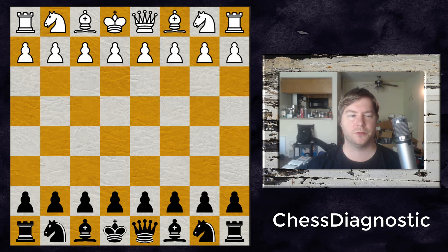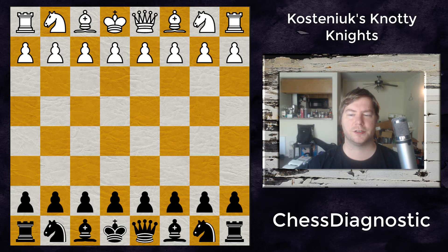Hello everybody and welcome to Chess Diagnostic. Here's a recent game played between John Watson and Alexander Kustenowicz at the Isle of Man 2017 that really teaches you how to play the Nimzo-Indian as Black — the classical variation — as well as some cool knight maneuvers.